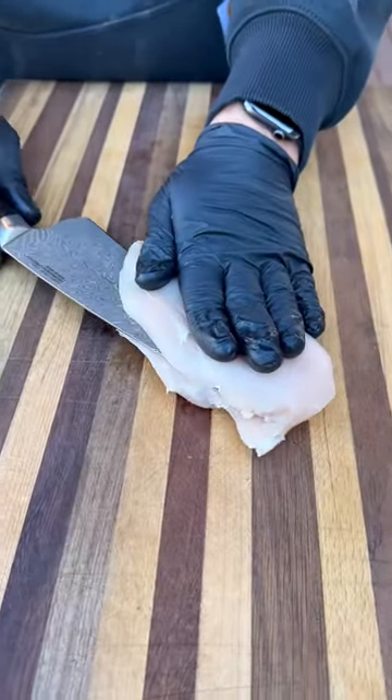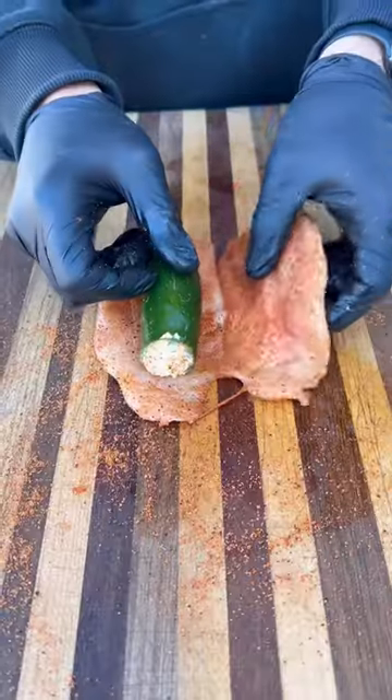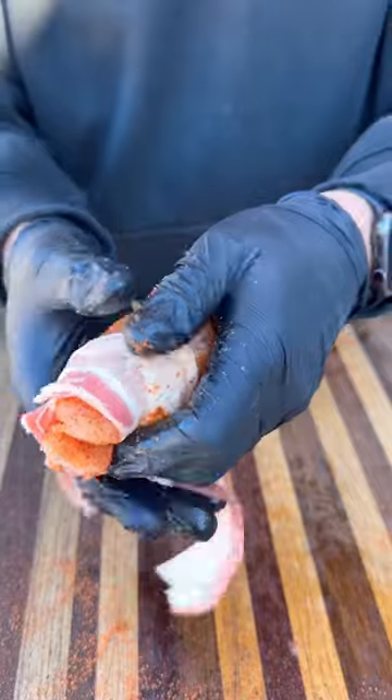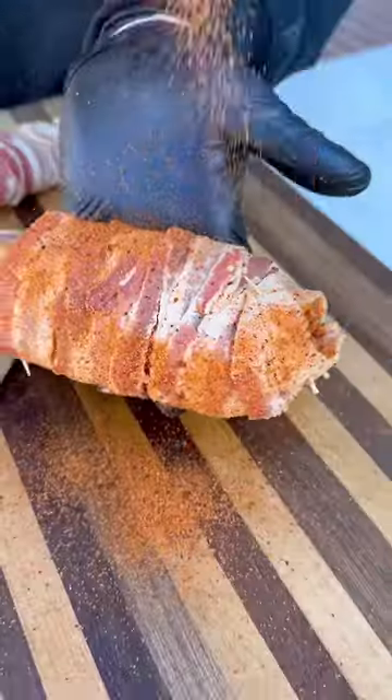Now I've got some nice boneless skinless chicken breasts, butterfly them open, make sure they're nice and even, season on both sides with your barbecue rub, put that jalapeno inside and wrap with bacon. Don't go super tight because that bacon will shrink as it cooks.